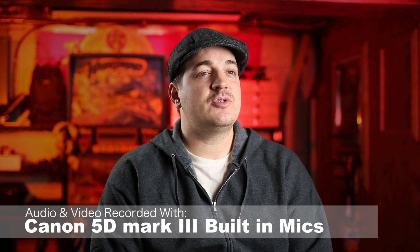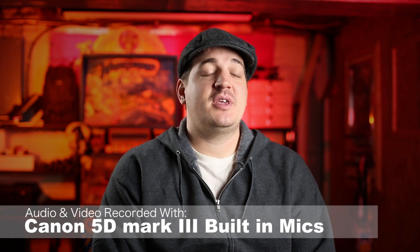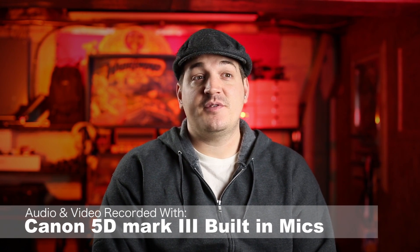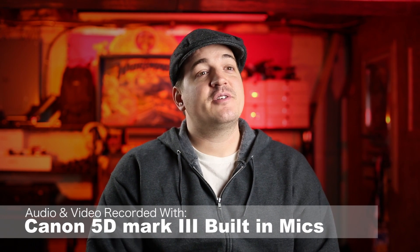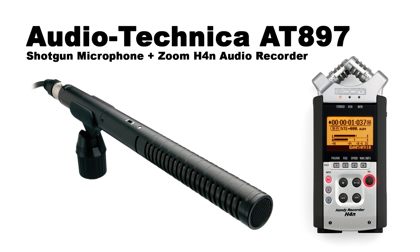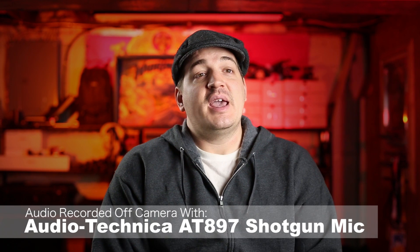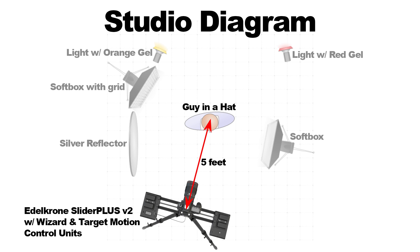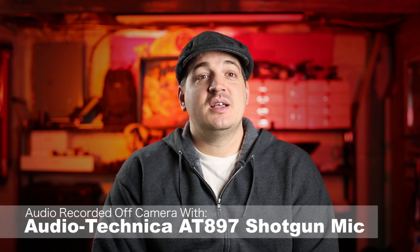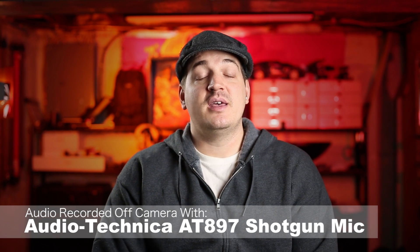Today we're going to be taking a look at Edelkrone's motion control units and the noise they emit while operating. I've had a few people ask if the noise levels were acceptable for an interview situation, so I thought the best way was to actually put it through its paces. I've set up a mock interview situation with a few different mics. One is a shotgun mic placed just out of frame above me, and the other is a lavalier mic. The slider with the motion control units is placed about five feet from me, so you can get an idea of where things are in the room.